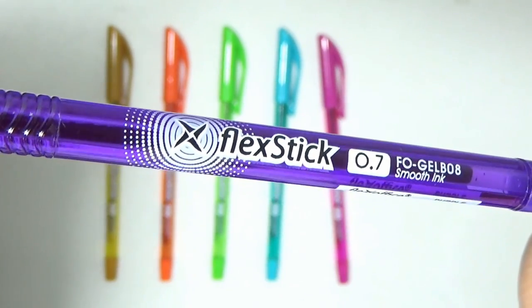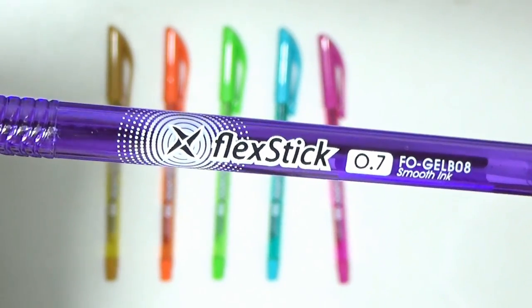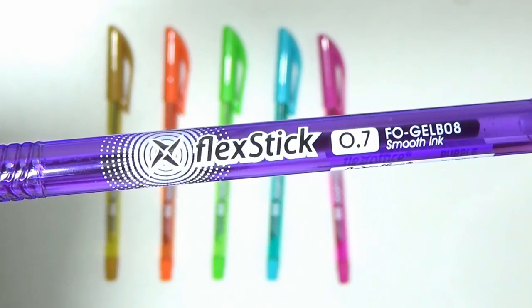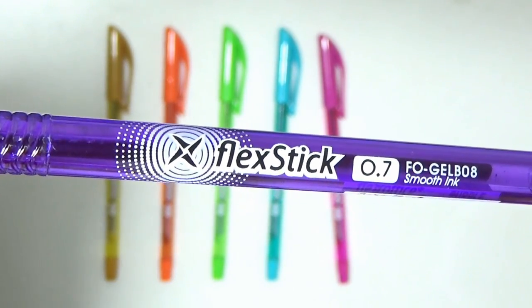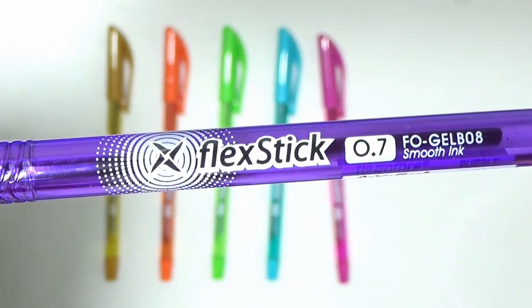Flex Stix pens have a 0.7 tip that is perfect for writing. It also has smooth gel inks that lets you write easily. Flex Stix are so enjoyable to use.